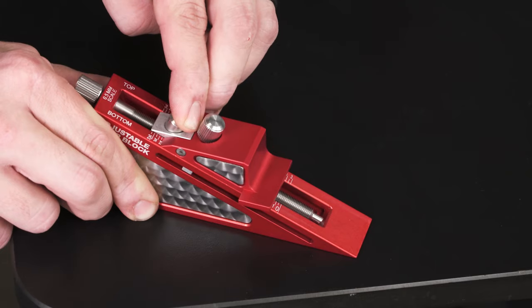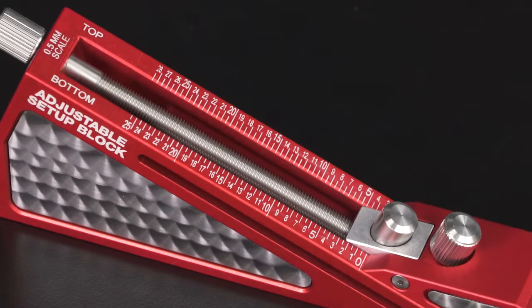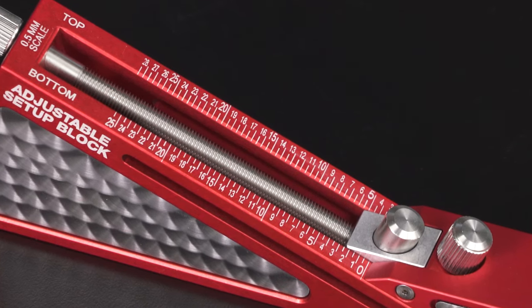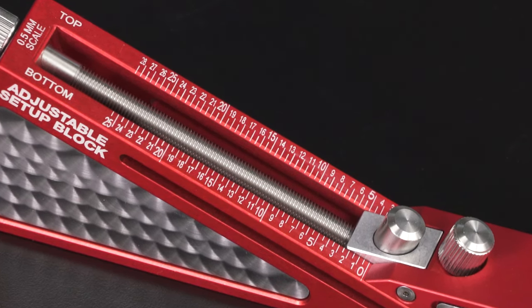The Adjustable Setup Block is also available in metric, featuring a 0.5mm top and bottom scale giving you a range from 0.5mm up to 28mm.